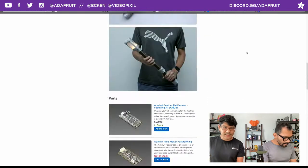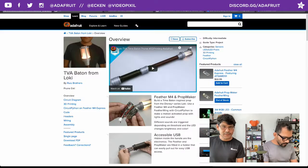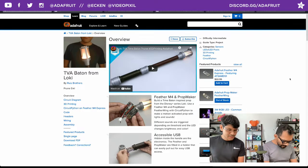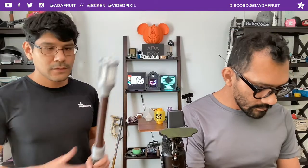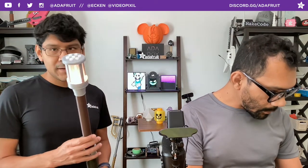All the CAD files are up there and uploaded, ready to download. There's a circuit diagram - we'll walk through the learn guide real quick and show you what's going on. Here is the prop - it's a Time Stick. The main thing about this is that it has the Prop Maker Featherwing and the Prop Maker M4. With the Prop Maker you get an accelerometer so you can do some fun things like motion-activated sound effects.